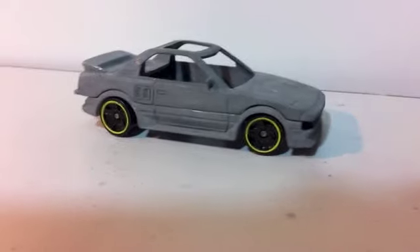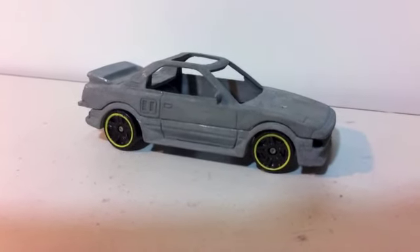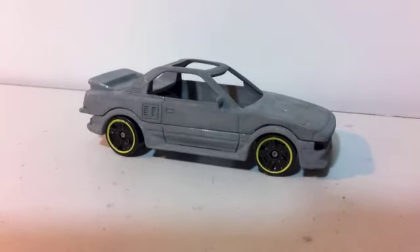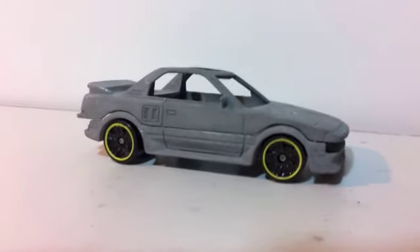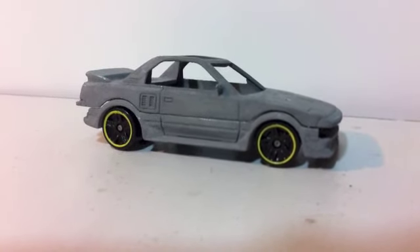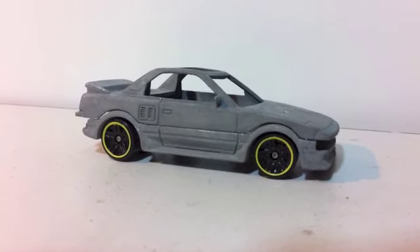Another one I'm working on is the Matchbox MR2. This was one of the original Pace Car versions, and me and a friend built one of these and raced a full-size MR2 here in the UK. So I'm doing a little copy of it, and hopefully at the end of this video I'll put a little picture on for you to see the real deal.